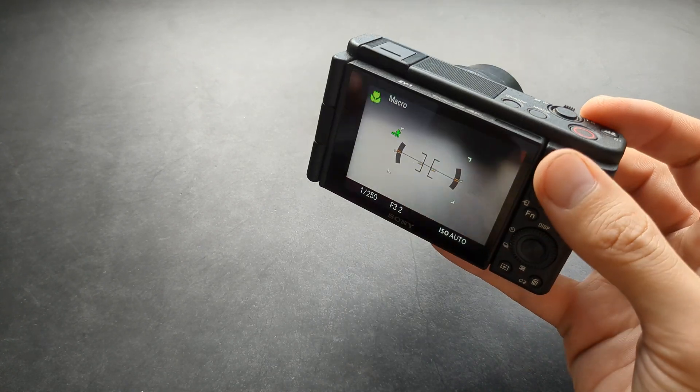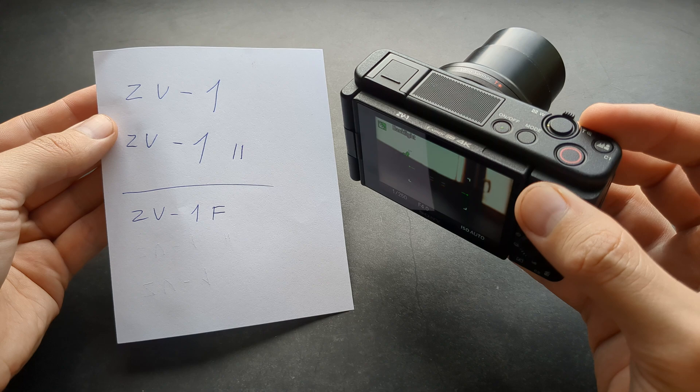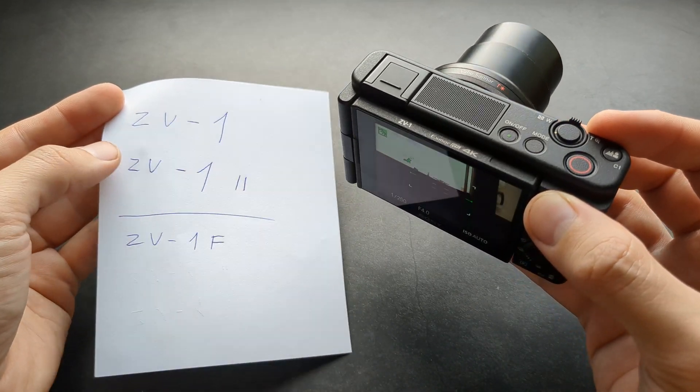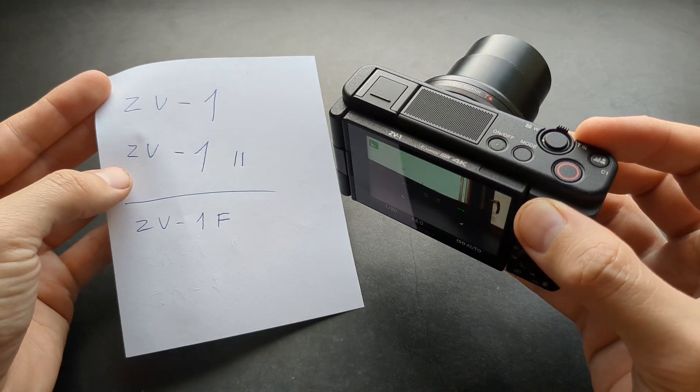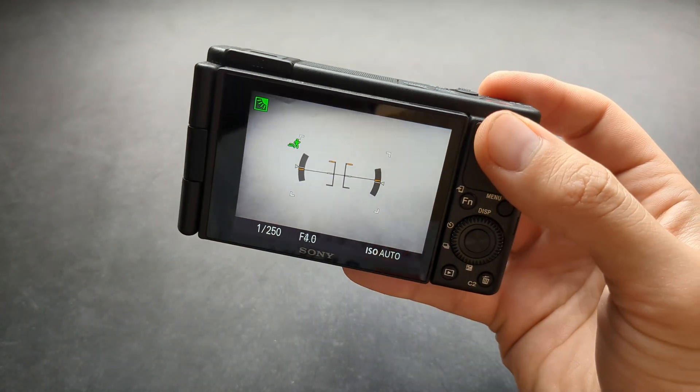Are you wondering if the Sony ZV-1 camera can actually shoot in 4K? Yes, I have some great news for you. All the ZV-1 cameras — the original ZV-1, the updated ZV-1 Mark II, and also the ZV-1F — can shoot in 4K.